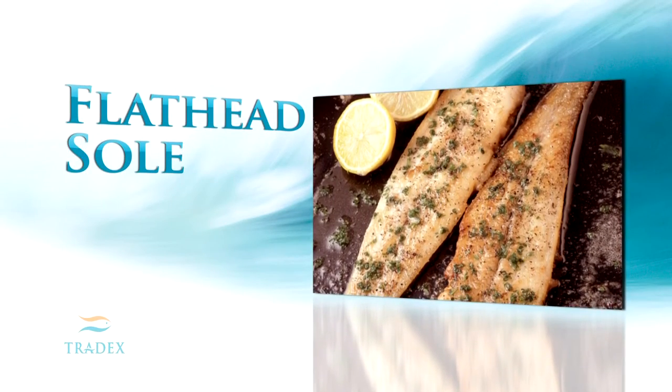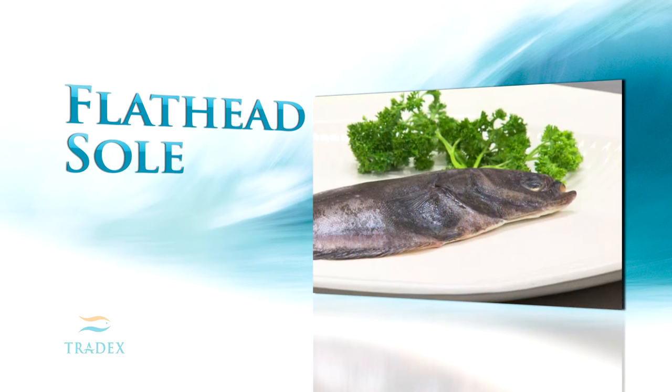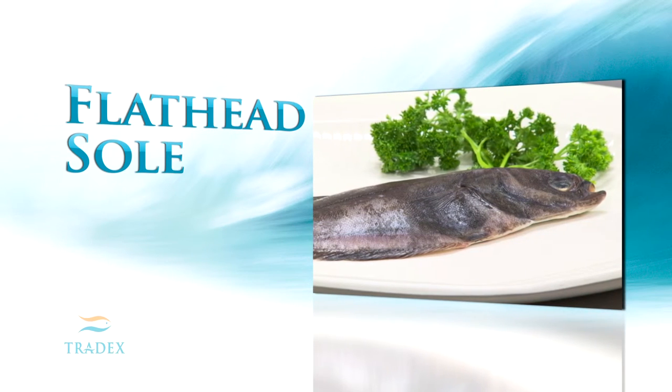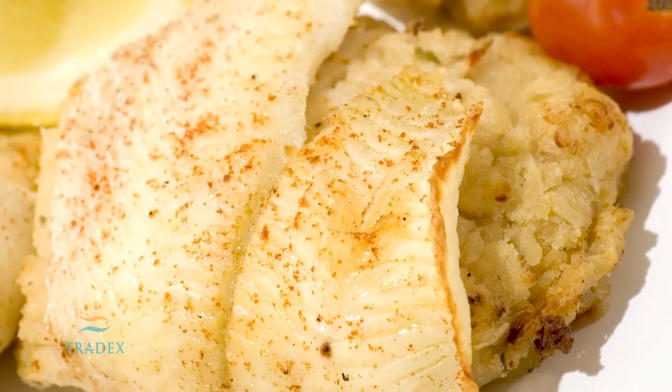Flathead sole is the rarest of these species and is native to the Pacific Ocean. The body of the flathead sole is slender in shape and can reach lengths of up to 19 inches and weights of up to 3.5 pounds. Flathead sole is the most expensive in this group, given its lack of abundance.